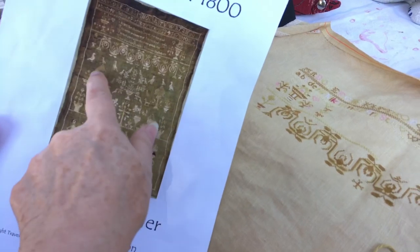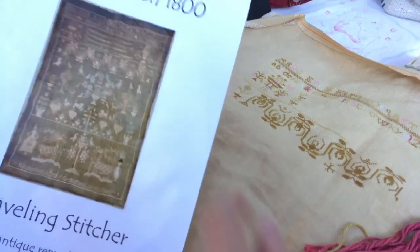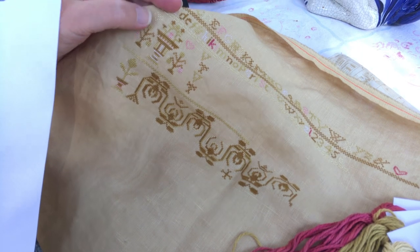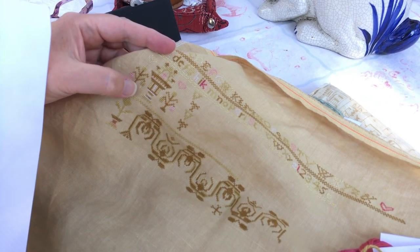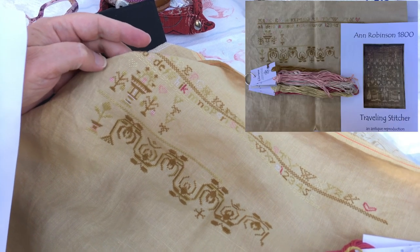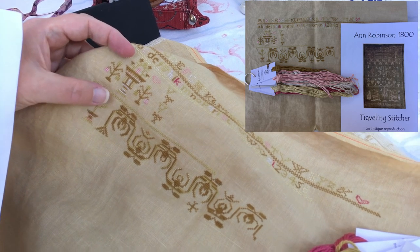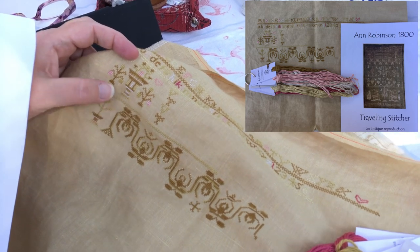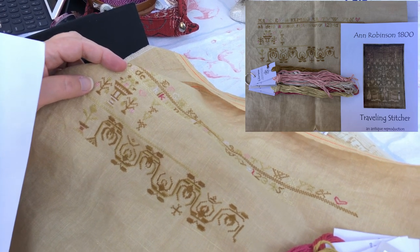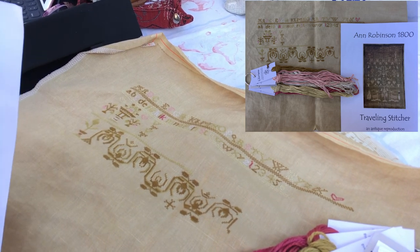I did a color palette, and when I get to each motif or each band I decide what color in that palette I'm going to use. This particular motif is not in any way, shape, or form the way it was charted. I just picked colors and did the bands until I liked it. I just sort of pondered — I didn't rip it out.